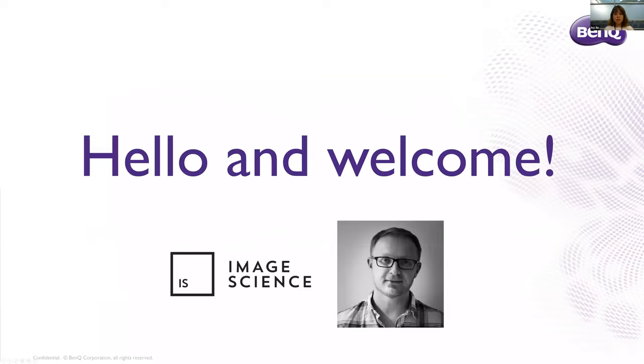Hi everyone, and good evening. Thank you for taking your time to join our live webinar today. My name is Ivy, and I look after BenQ LCD monitors. I will be your co-host in this live webinar with our main host, Jeremy, the director and owner of ImageScience.